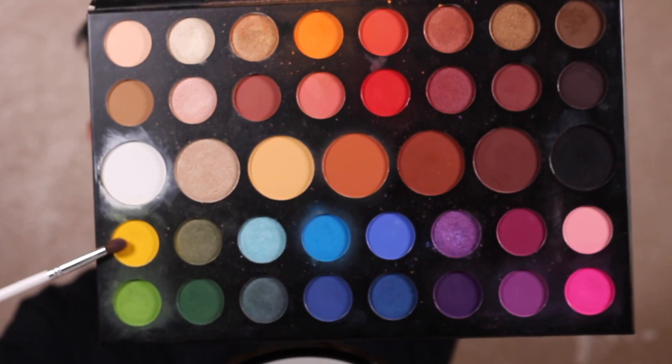Now to blend out those shades even further, I'm going to take a yellow and use it to blend out the green and blend out the blue on the outer edges. So basically on both of those shades, using that yellow to blend them out and make sure they transition very well. I was obsessed with this — it was so cute.